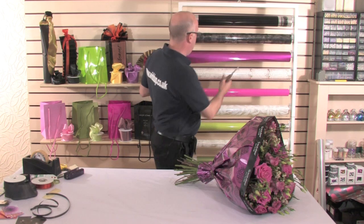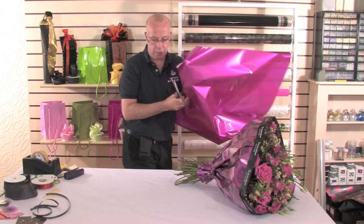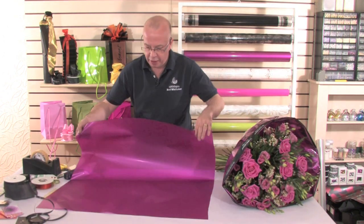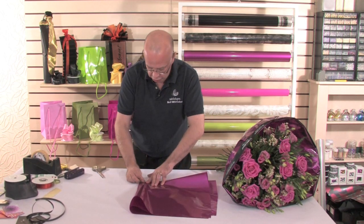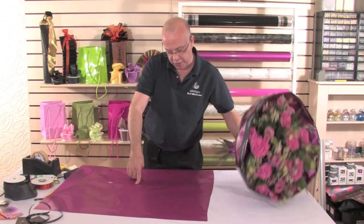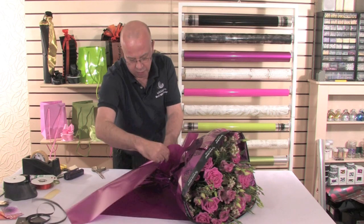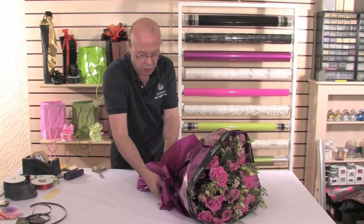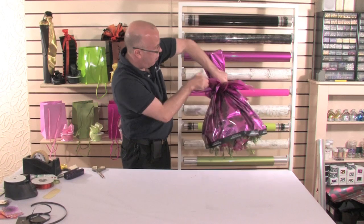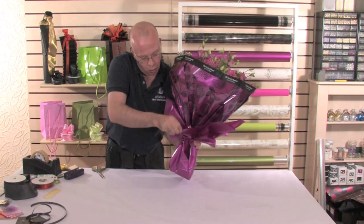We're now going to take one square of the metallic paper, measure it on the stand and cut. I always like to fold the cellophane just so it gives me that centre area, making it much easier when I come to wrap the hand-tied — so I know I've got the star in the middle. I can sit the hand-tied in place, then bring my cellophane up and tease it in place, literally pulling the cellophane down and just tidying up at the back.